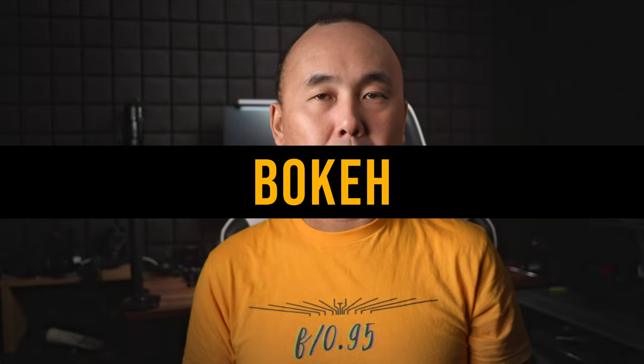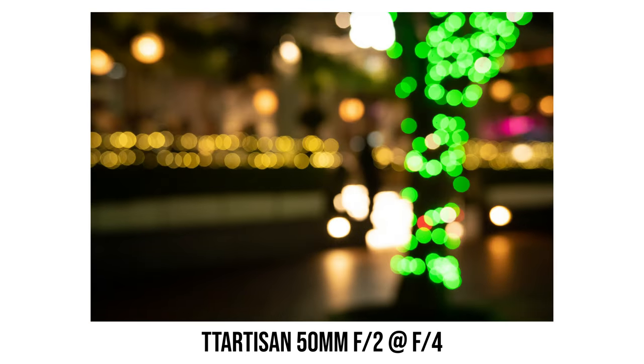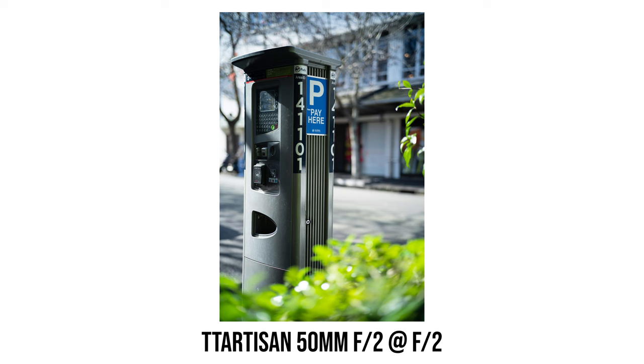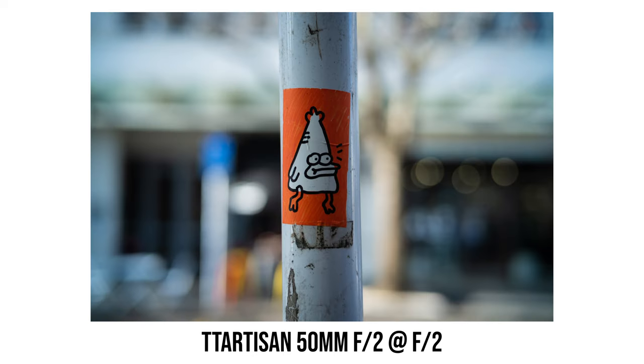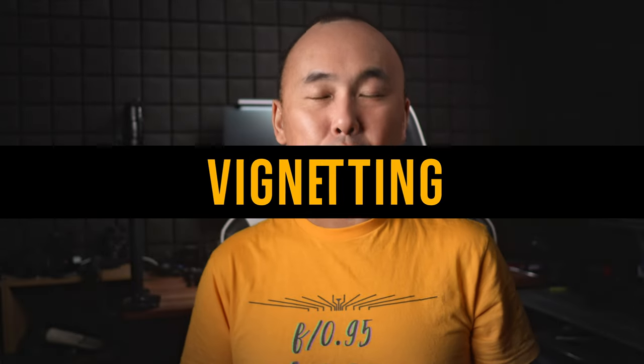Now let's look at bokeh. In this test photo shot at f2, background bokeh is pretty smooth — there isn't too much highlight ring at the edge of the bokeh balls, and there also isn't too much swirly bokeh effect. Stopping down to f2.8, f4, and even f5.6, bokeh still remains reasonably round. For foreground bokeh, I do see a bit of swirly bokeh effect and sometimes it turns into funny shapes near the corner. Fortunately this only appears obvious in the foreground, and overall bokeh from this TTArtisan lens is pretty pleasant.